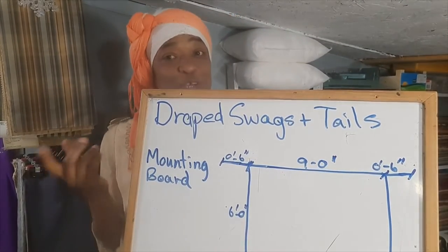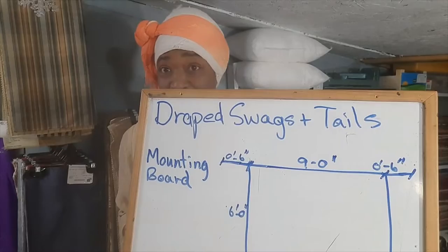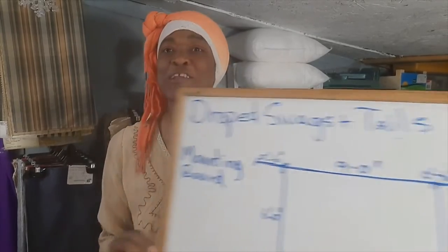So in today's lesson we will look at how to measure for your drapes, swags and tails — but maybe not just quite yet. I want to take the time today; we'll do that in another lesson.